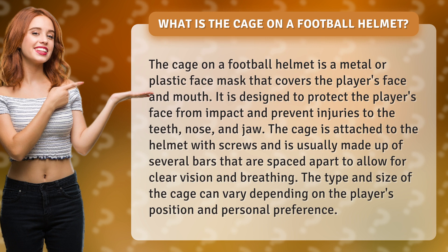The cage is attached to the helmet with screws and is usually made up of several bars that are spaced apart to allow for clear vision and breathing. The type and size of the cage can vary depending on the player's position and personal preference.